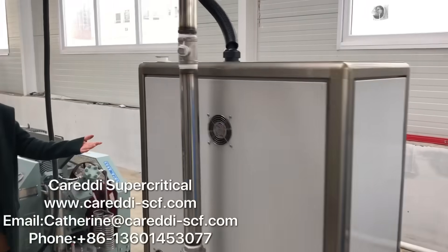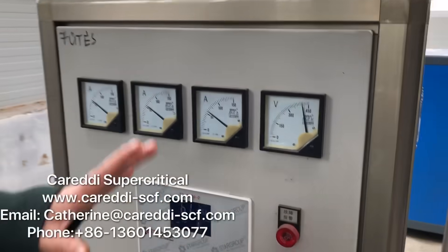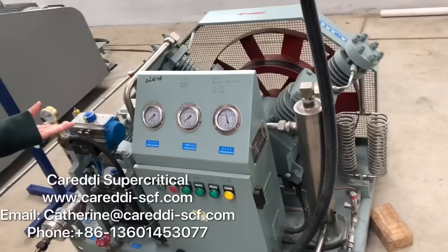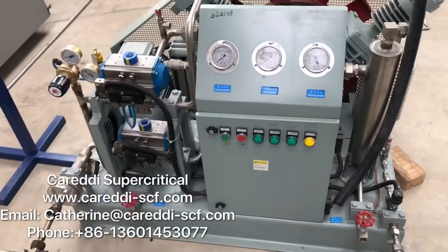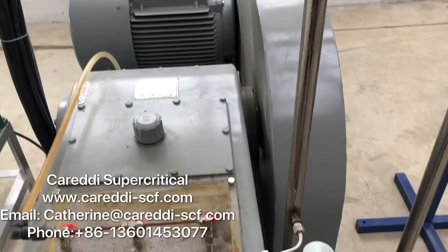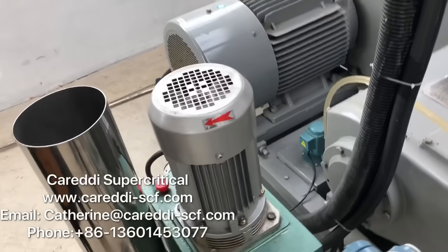This is the electrical water heater for heating the extractor and separator. This is the CO2 recovery pump. This is the CO2 high pressure pump. This is the co-solvent pump.